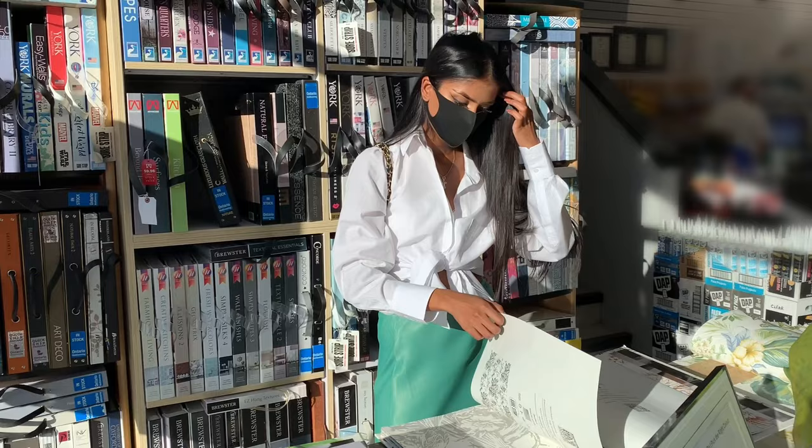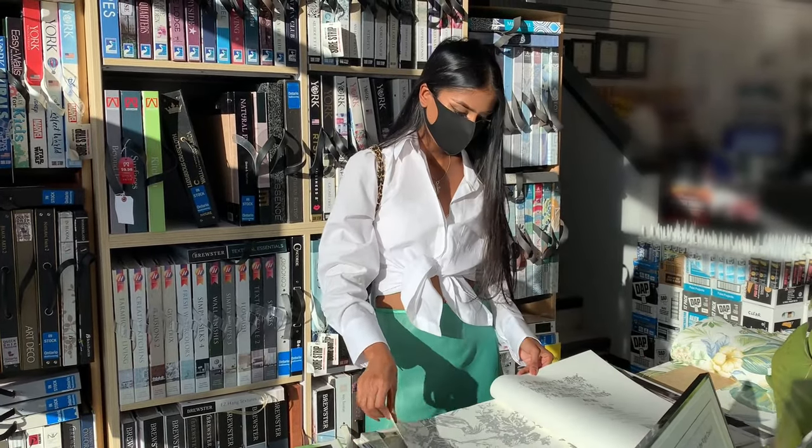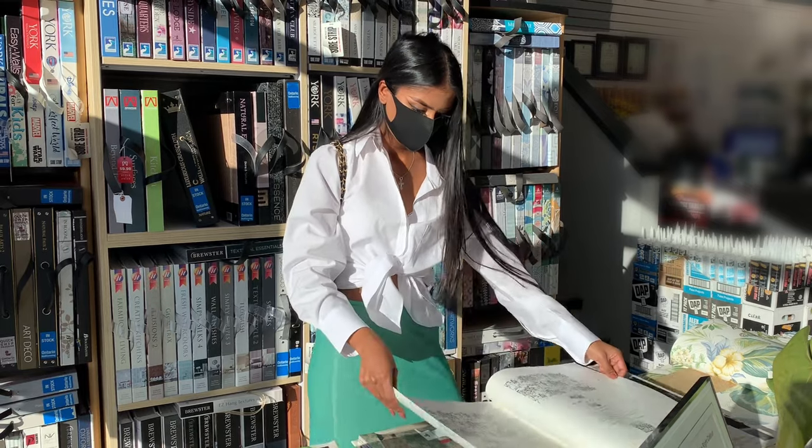I know that everyone loves DIY vibes, or at least I do, so I'm going to be doing this project with my dad and we're gonna see if we can figure it out. I hope we can because the wallpaper is not cheap, so there is no room for screwing this up. But if you want to see the journey, keep watching. This all initially started at the paint store when I was there for my studio — I ended up stumbling upon a wallpaper that I completely fell in love with.